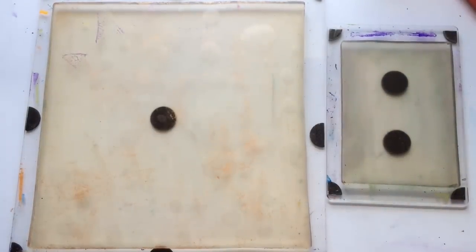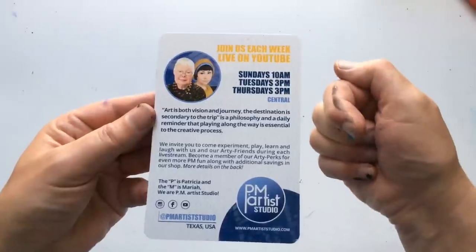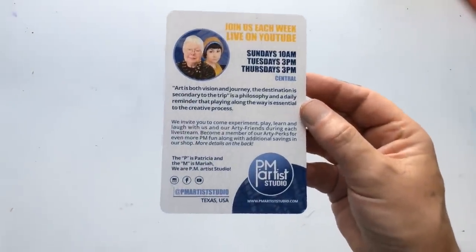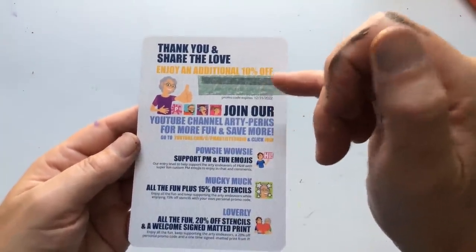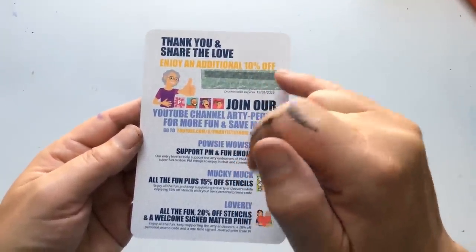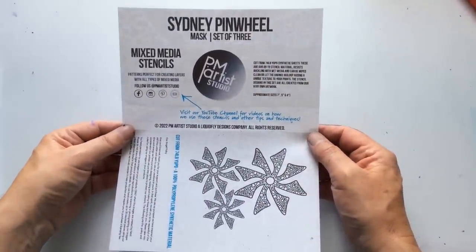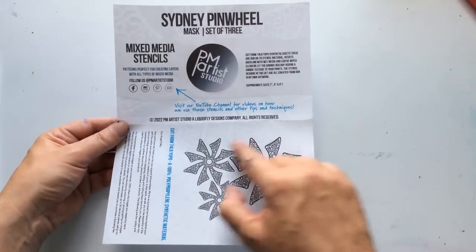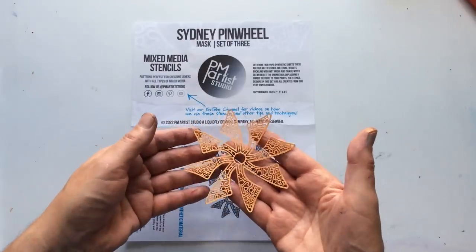Let's clear the decks slightly and let things dry a second while I go over stuff one more time. PM Artist Studio — this is your chance to take a screenshot, although all the links will be in the description box. These are all the ways you can earn extra discounts; you would get 10% on your second order, so when you put an order in you'll have a code come through — at least 10% to be saved. We've been working with Sydney Pinwheels and briefly with the Wonky Net Mask. These are lovely, delicate pinwheels — they're pieces of art in themselves, to be honest.